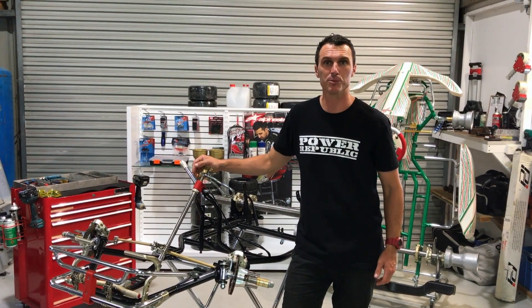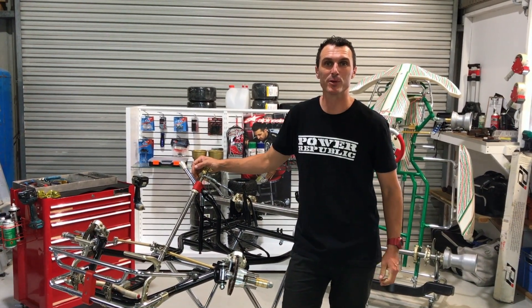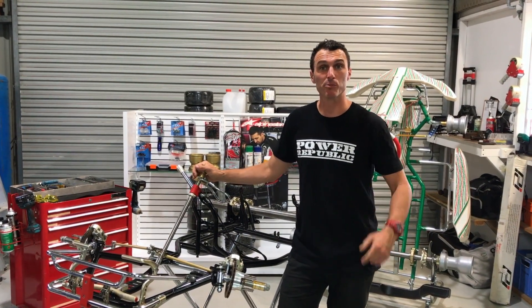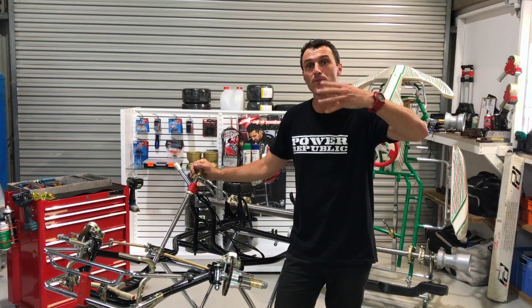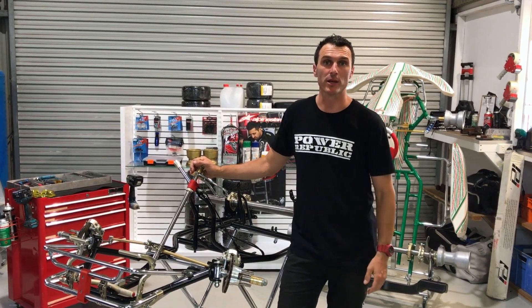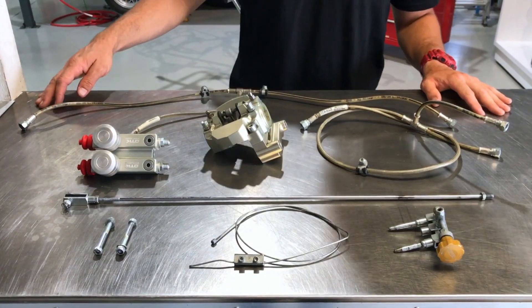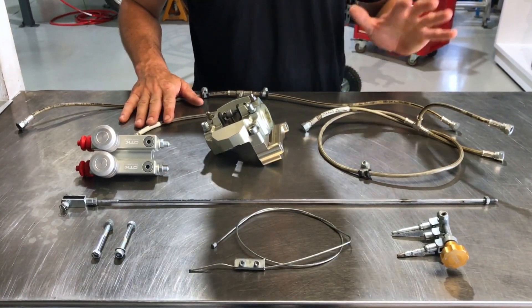Hi, welcome back to the Power of Public YouTube channel. Today we are going to be doing the next phase in the KZ rebuild project, which is phase four, and we're going to be showing you how to install the brake system on this Tony kart. So let's get to it.